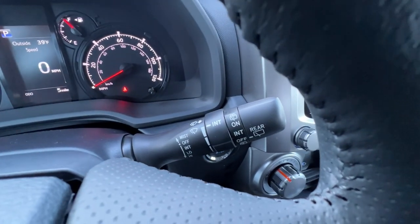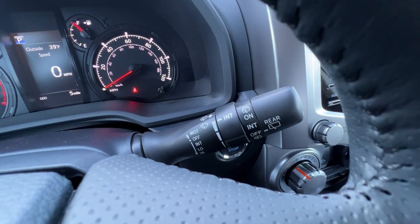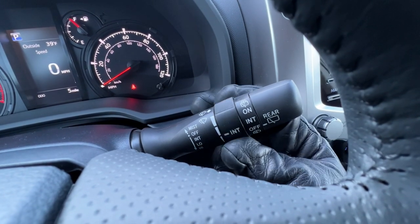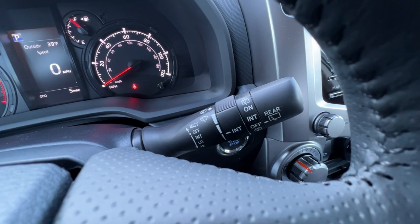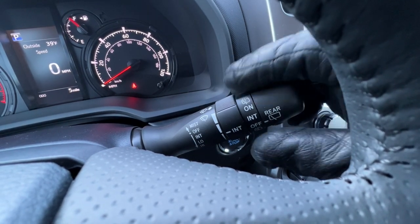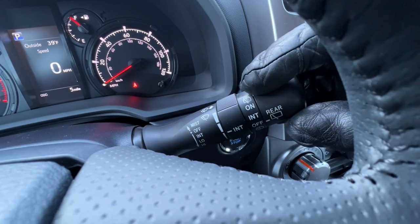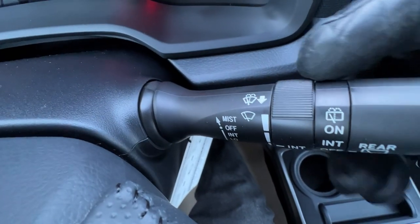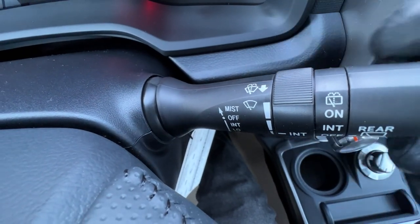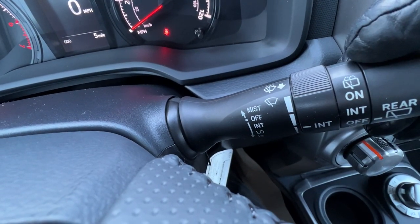On to the right stalk, I have the operation of the wipers. If I click this down once, it will go into the intermittent phase, where I can change how often they go. Down one more click is low; down again is high. This section here is for the rear wiper — if I twist this forward once, it'll go once in a while on the back; one more, and it'll be back and forth constantly. If I pull this towards me, I'm going to wash the front windshield, and if I twist it away, it's going to wash the back.